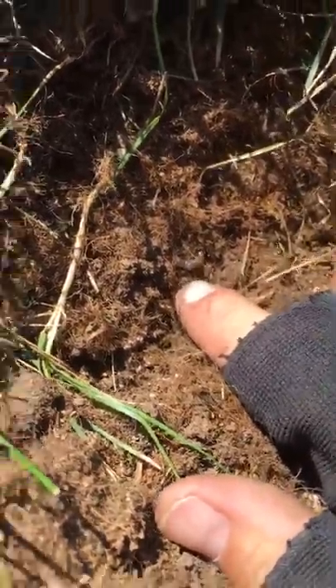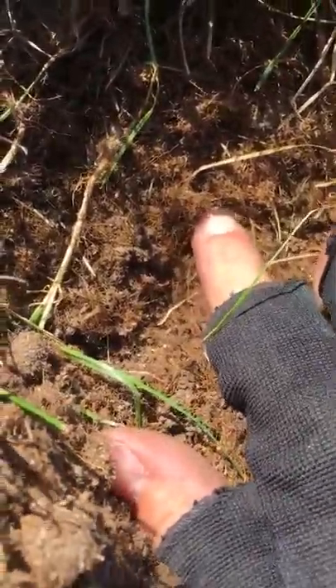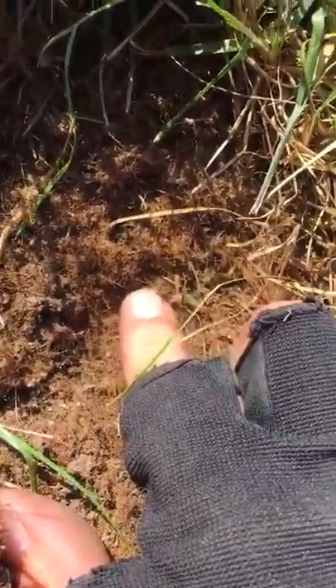You can see that little guy — that's about how big they look. Grass comes up really easy, and you can see all the frass where they've been eating.